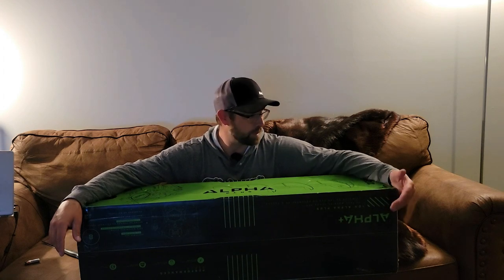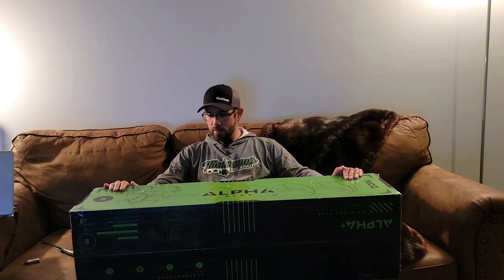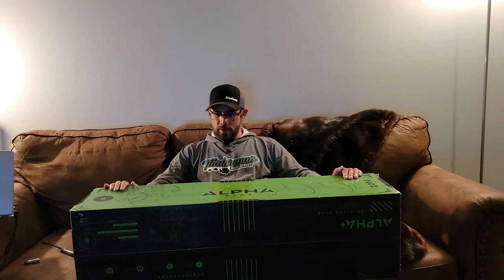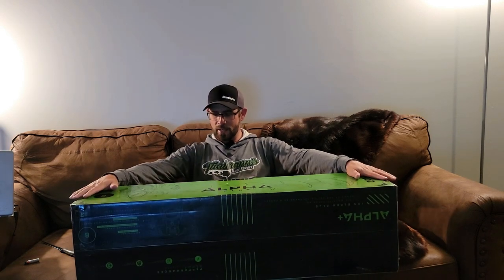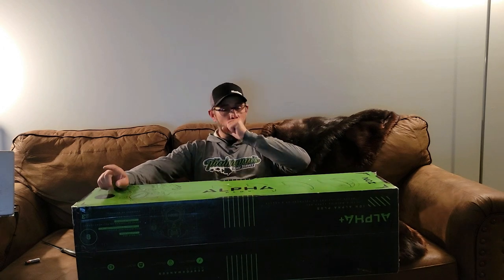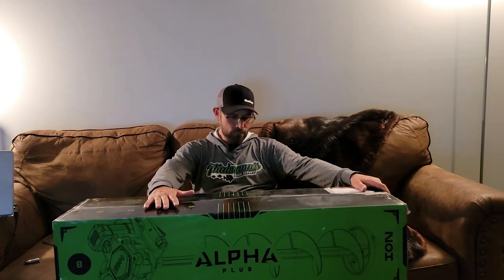ION came out with the brand new ION Alpha Plus, right here. First look. I've been looking at some of the specs on this bad boy and I'm really liking it. Three and a half inches per second drill time — that thing eats ice. That's ridiculous. And it weighs less than 16 pounds, I think it's 15.9 pounds. Up to 2,000 inches per charge on these batteries. I believe you can use the last generation batteries from ION on this as well. Comes with a three year warranty. This is the ION Alpha Plus with the eight inch composite auger bit on it, which means it's lighter.